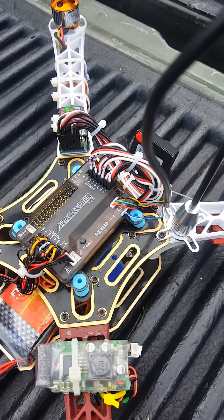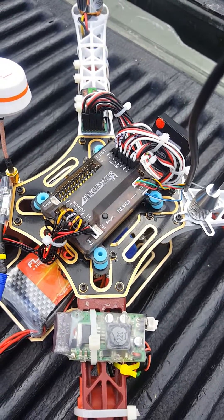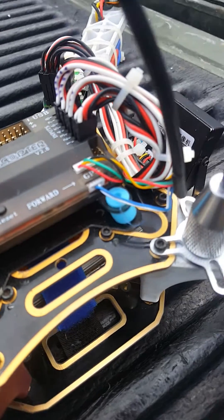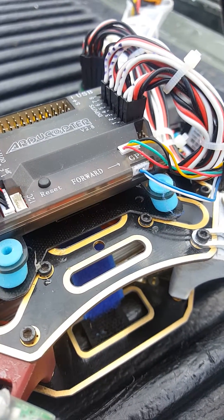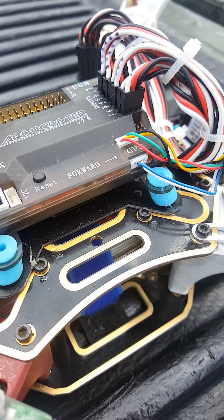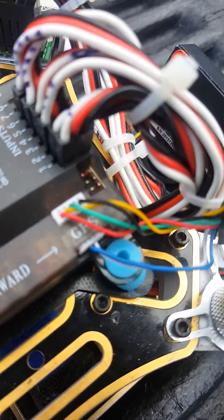That port used to be the mag port, but because it was so far away from the GPS port and the wires had to be split, they actually relocated it to directly below the GPS port. So now you can plug your GPS into the GPS port and your magnetometer — your compass — into the port directly beneath it.